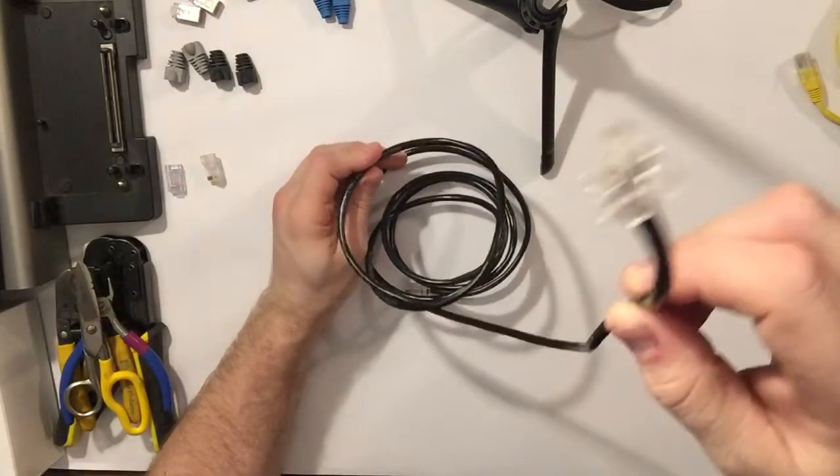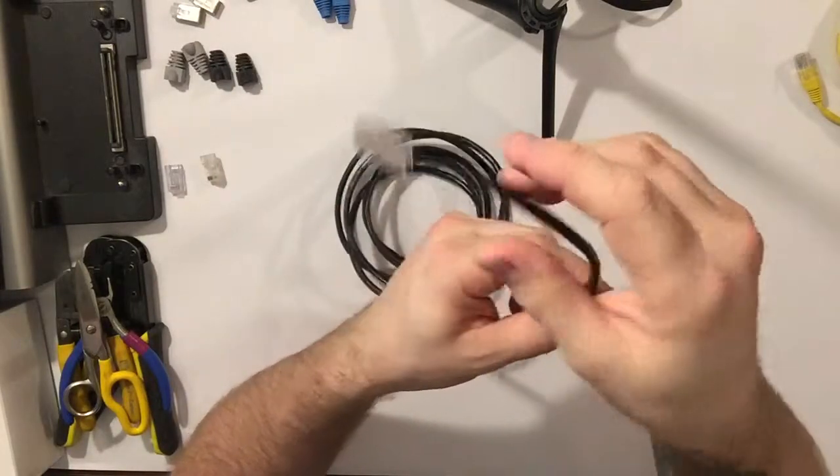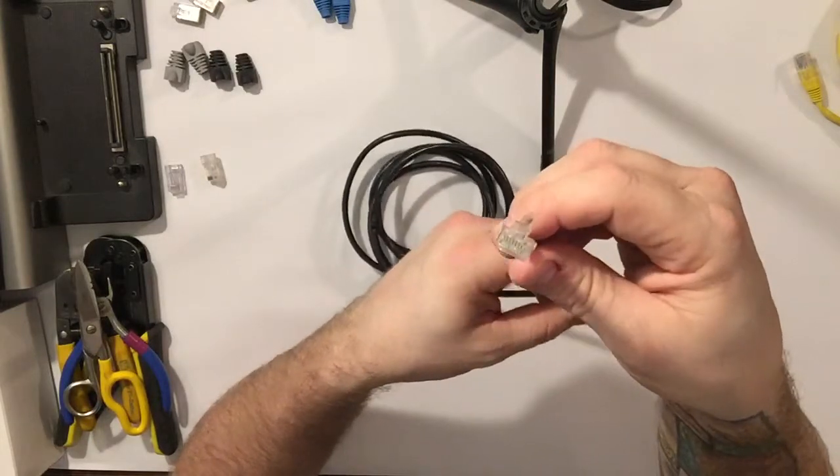This is a Cat5 cable. Cat6 cable is a little bit thicker insulation, and I believe the wires inside might be a little bit heavier gauge.